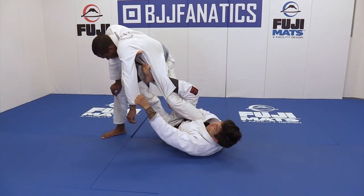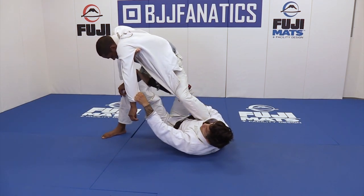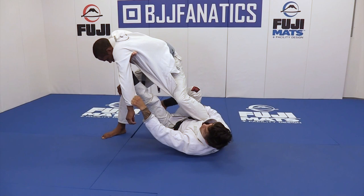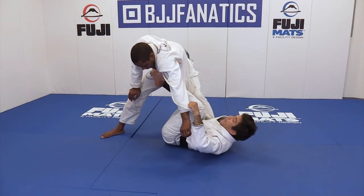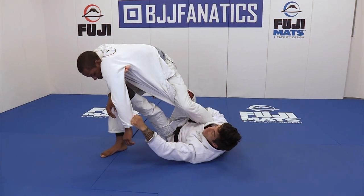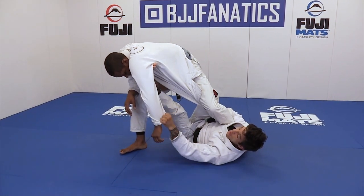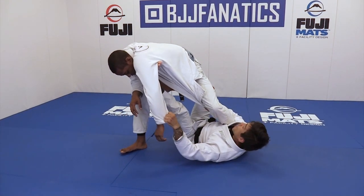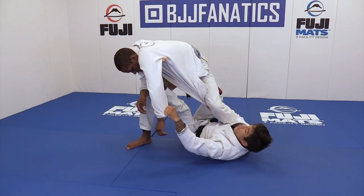I'm forcing my opponent forward. Take care of my hook that is neck last. Put your hook here on the front, the thigh, like this. Now I push my opponent forward, force my partner to go forward. I turn to the side, I close my elbow and my thigh. Use my right knee to stay behind the thigh here, to force my opponent forward.